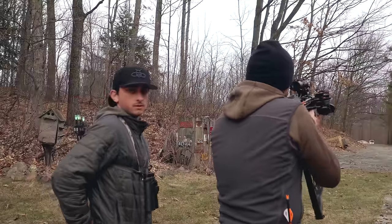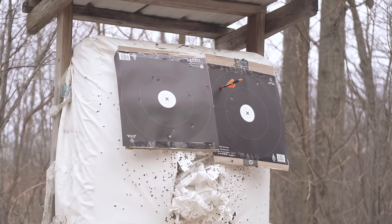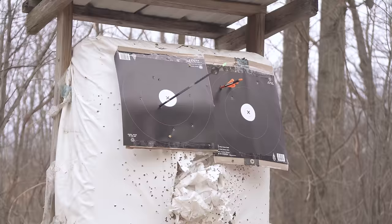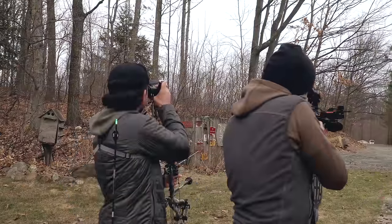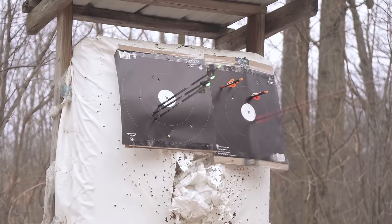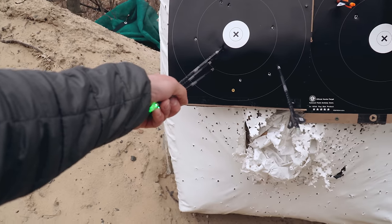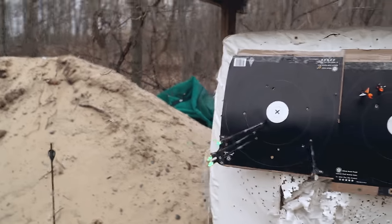Got enough room? Yeah, I think so, I hope so. Here's our groups - pretty dang good and about pretty equal. I had a really tight group going right here until my last one, and Travis has a pretty solid group in the center for 100 yards - remember, 100 yards.